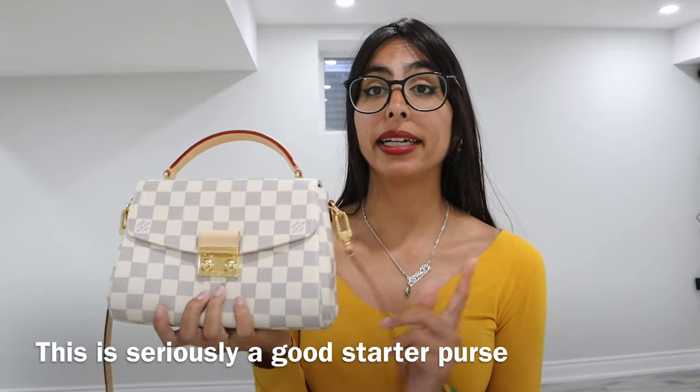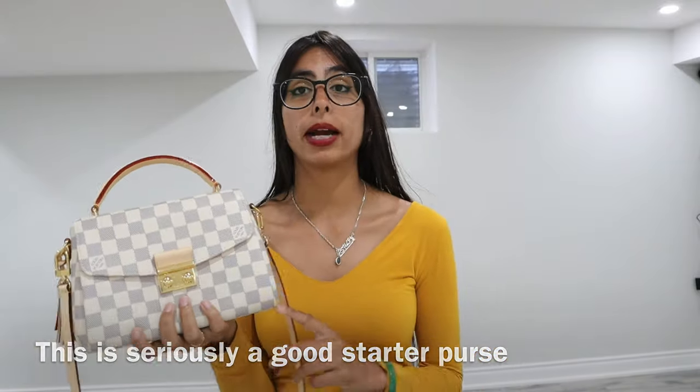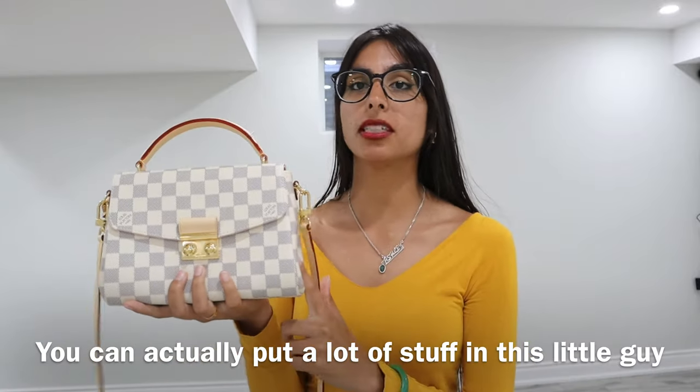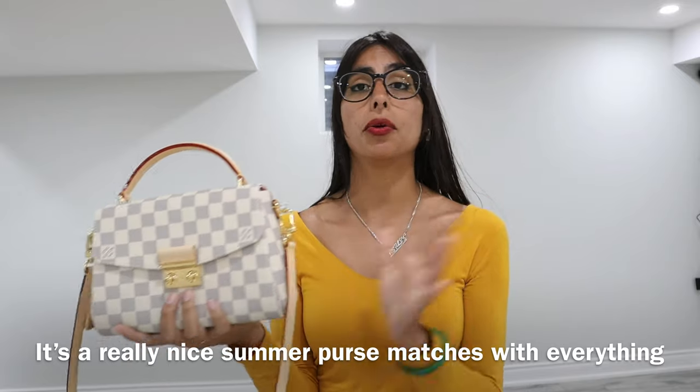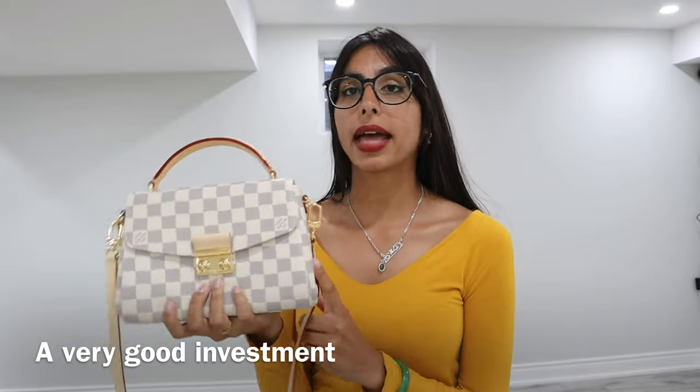Overall, this purse is a very nice purse. If you're brand new to the Louis Vuitton collection, I would suggest going for this purse because it is super compact and you can add a lot of stuff into it. If you don't want the white color, get the dark color. It's not that expensive and I think it's a really great purse. I hope you enjoyed my short review on the Louis Vuitton Croissette. Make sure to hit the subscribe button and the bell icon for notifications, and like the video. Until next time, bye!